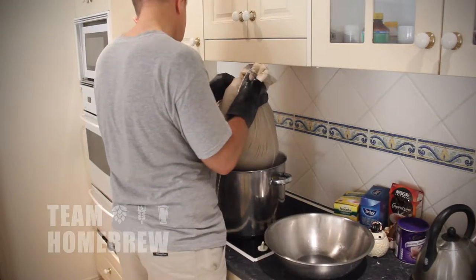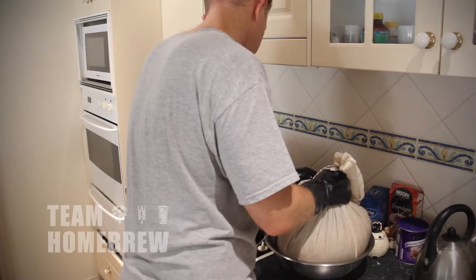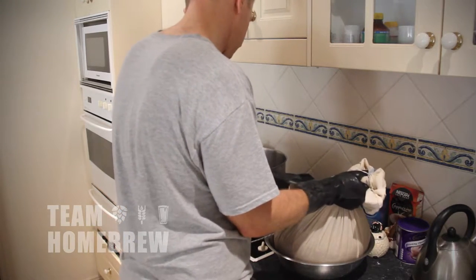Now it's time to lift the grain bag up and let the liquid drain out. There are two ways to do this. The easiest way is just to wear your gloves and lift the bag and hold it there as long as you can. A lot of the liquid's going to drain out. Once it stops draining or your arm gets tired, take it out and put it into a bucket or a tray to stop the drips and mess. Top your brewing pot up now with water — you'll want to get 4.2 gallons or 16 litres in the brew pot.